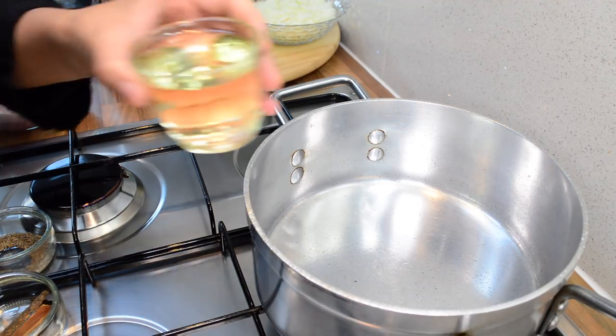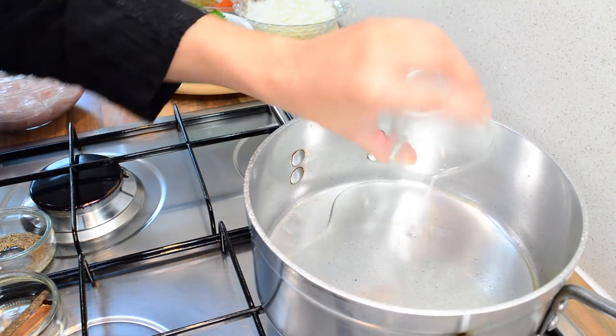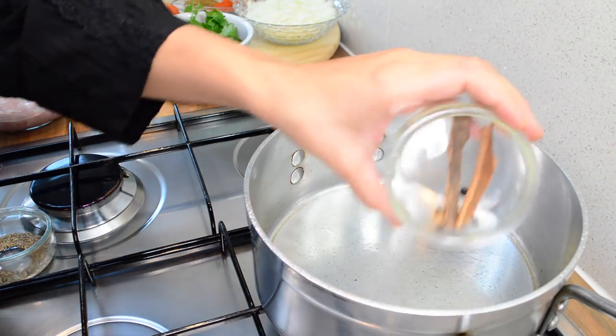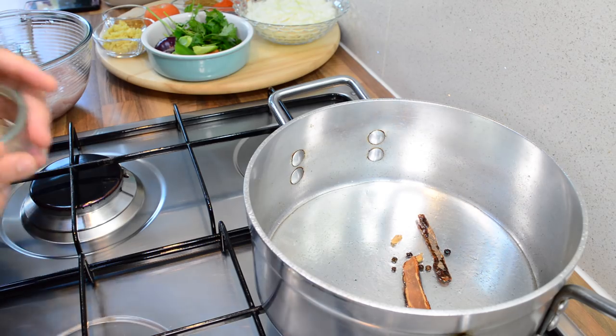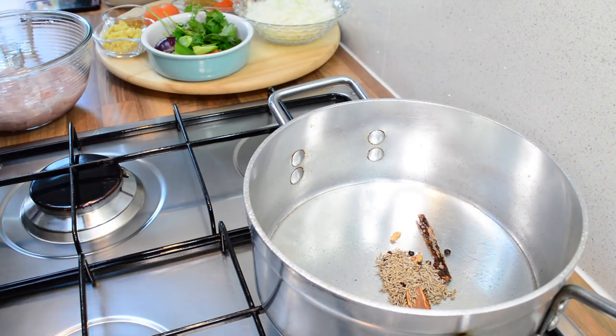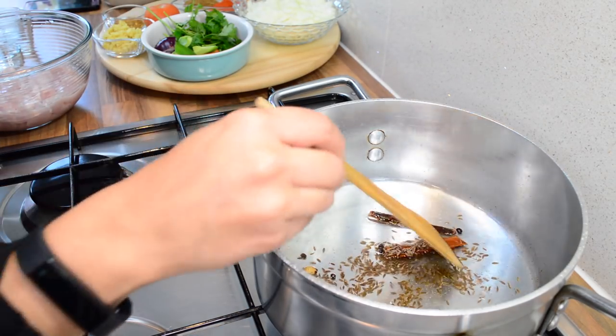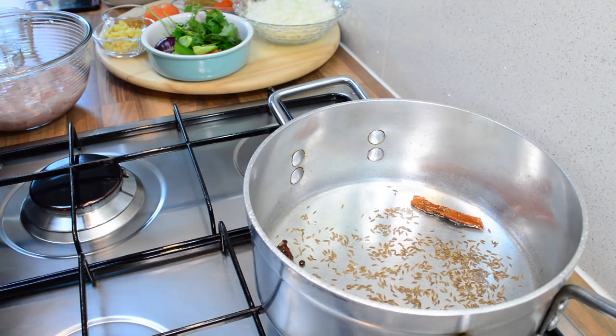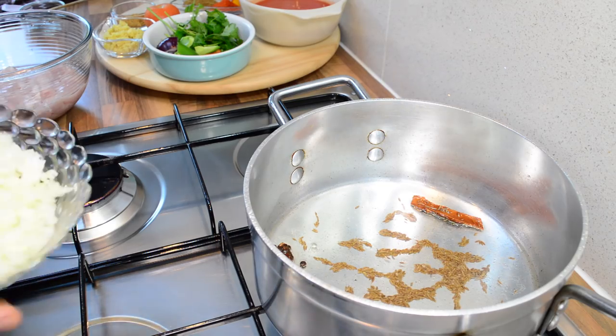First of all, we're going to heat up our oil, so I'm going to add that in. We're also going to add in the whole spices and whole cumin, and I'm just going to leave that in there for about a minute. Now we are ready to add in our onions.